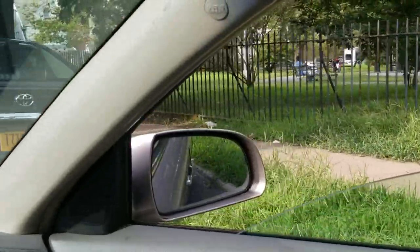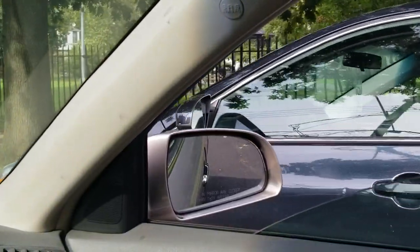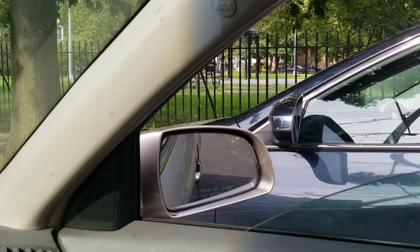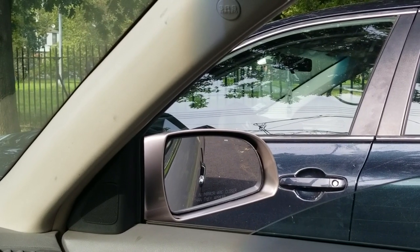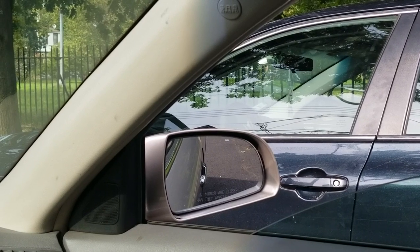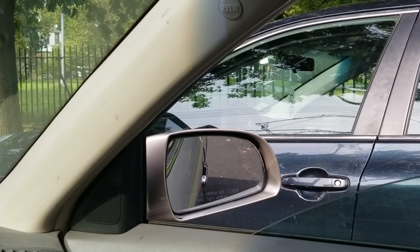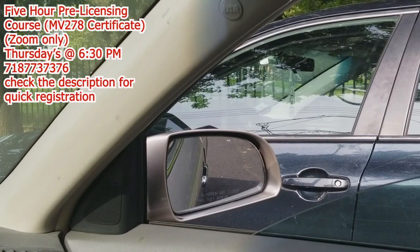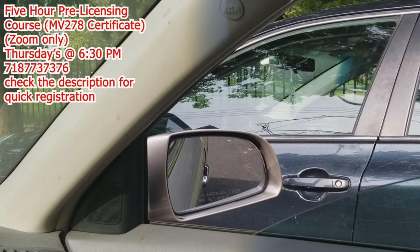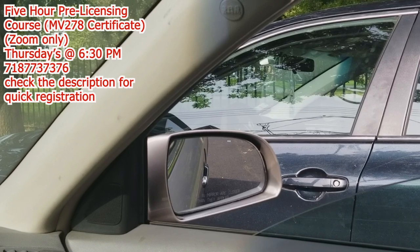I'm going to show you another parallel parking method — this one is also two steps. For the most part, I like lining up my mirror with the middle of the other car and turning the wheel one full circle to the right. If you're used to lining up mirror to mirror, or turning the wheel all the way, and that works for you, keep doing it. There are all types of different variations of parallel parking, and how well they work depends on your ability to duplicate everything the same way each time.